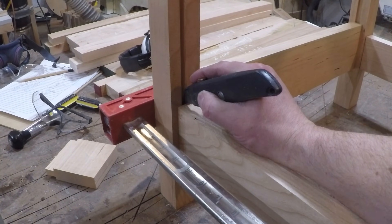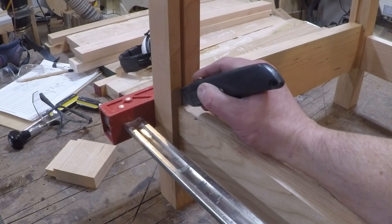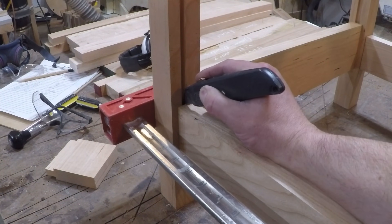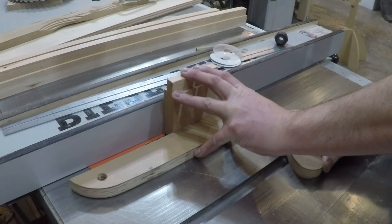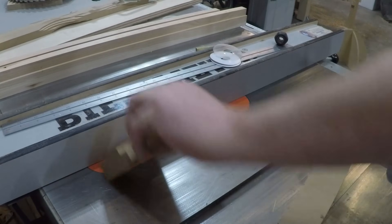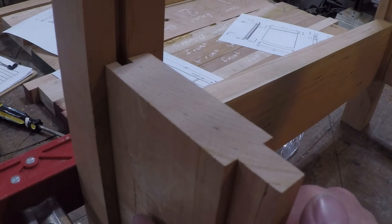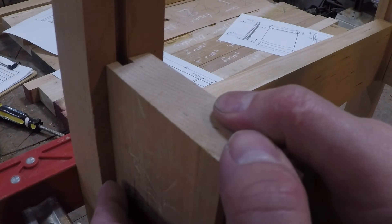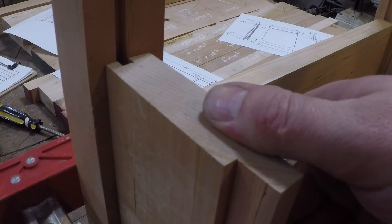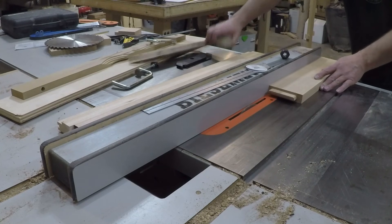Now that I have it all assembled, I'm going to use that assembly to mark out exactly where I need to cut the dados in all the rails for the panels to go into. I'm using a scrap piece milled to the same thickness as the rails to do a test cut for the dado to make sure everything lines up — the dados on the leg need to line up with the dados on the rails for the panel to fit in perfectly. Everything's lining up really well, so I'm going to go ahead and cut the rest of the dados in the rails.